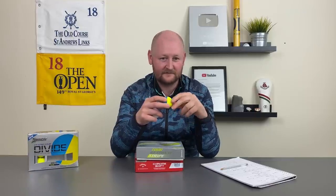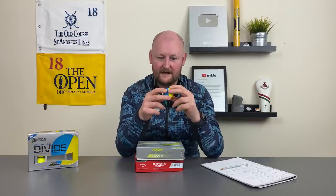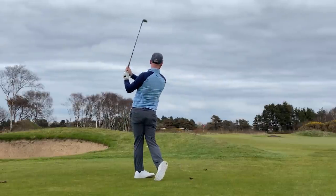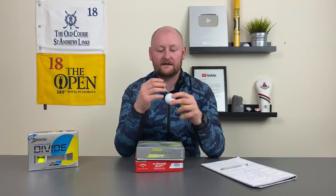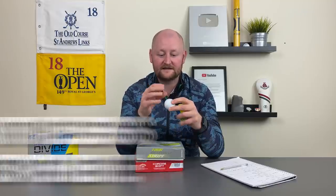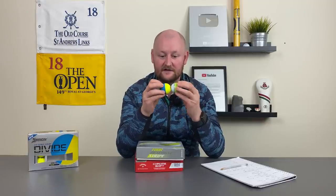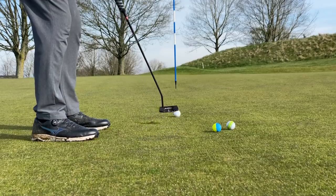From a coaching side on the alignment aids, the Srixon would be glaringly obvious at which point you want to hit, for example if you were a slicer trying to hit more from the inside. Then the Callaway — very understated, and probably the least intrusive on the eye during the alignment process. It's still very good for getting you aligned up when putting, but it doesn't really scream at you for alignment like the other two do.